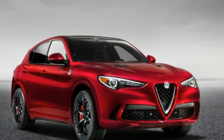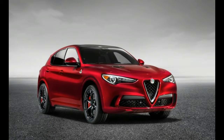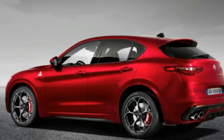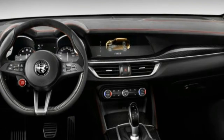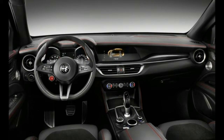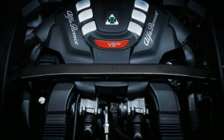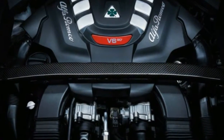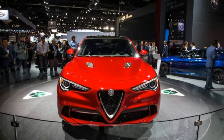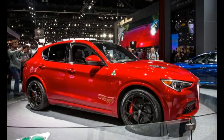The engine produces full torque at a low 2,250 RPM and holds on to it until 4,500 RPM. Alfa says the all-wheel drive system can transfer up to 60% of torque to the front axle when needed. It's linked to the Stelvio's chassis domain controller and the driver-adjustable Alfa DNA drive mode system.